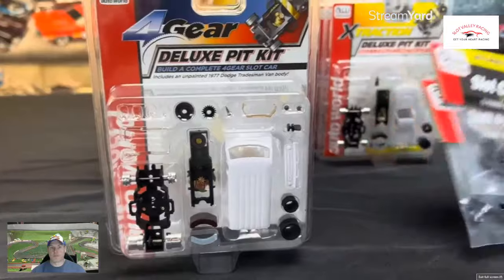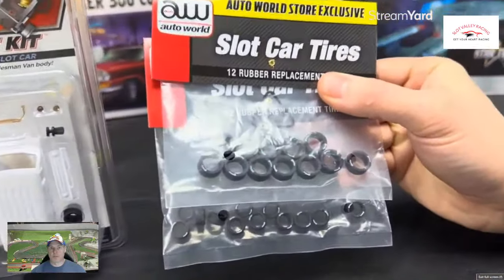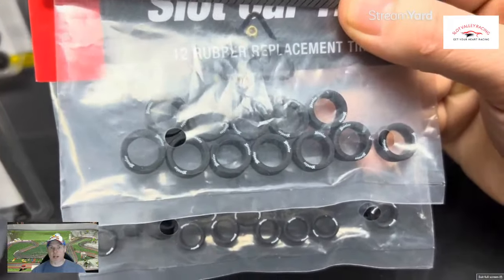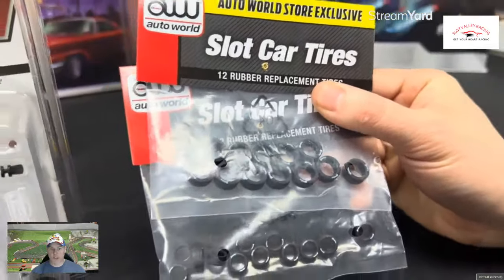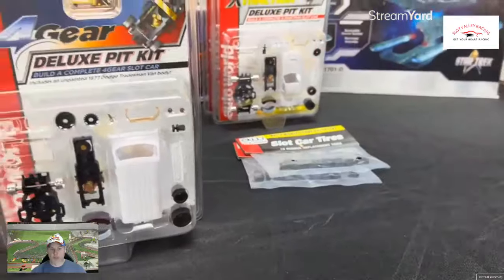Another four gear accessory — this is also an AutoWorld Store exclusive. These are Hoosier tires that go on the four gears, and they do have the Hoosier white lettering on them. We chose these for the four gear chassis because you can use them for the custom van build, but a lot of our four gears are used for our drag sets, so the Hoosier tires were a perfect fit for those.